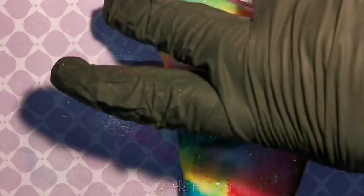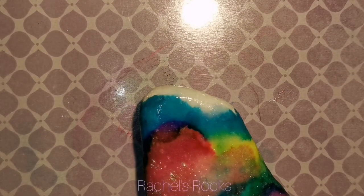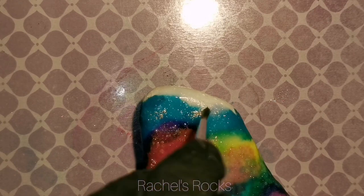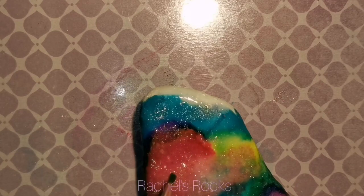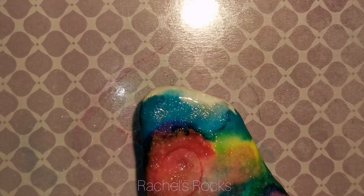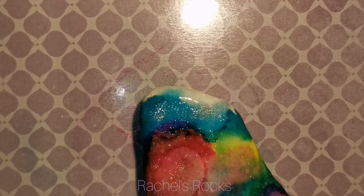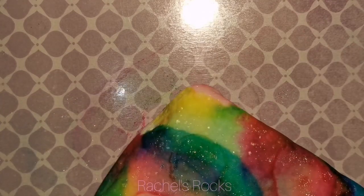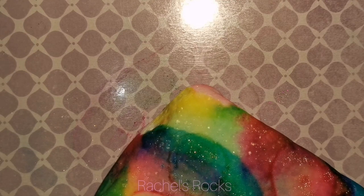So if you already have alcohol inks on hand, you can try some of these techniques for some backgrounds on your stones. I am happy to learn, so if you know any cool tips, make sure you leave them in the description. I'm always learning and I want to be able to share it with you guys.